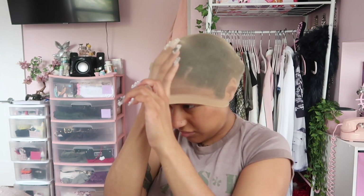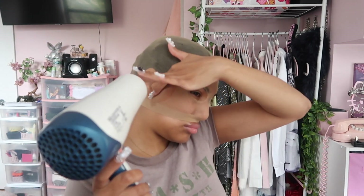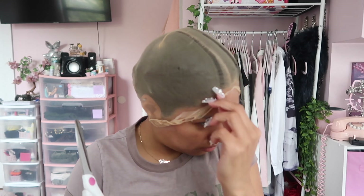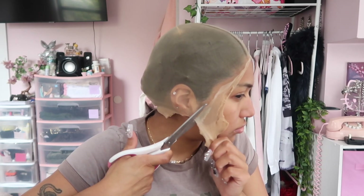Now we're gonna put the wig cap on — I like to extend it all the way down so it's really tight. Cut out some eye holes so you can see what you're doing, then spray Got2b spray around the hairline and blow dry it to help it dry quicker. Once it's more or less dry, start pulling it up and cut it off as close to the hairline as you can — peeling it back a little bit to get closer — then trim all the way around. Take your time; you don't want any of your real hair poking out.